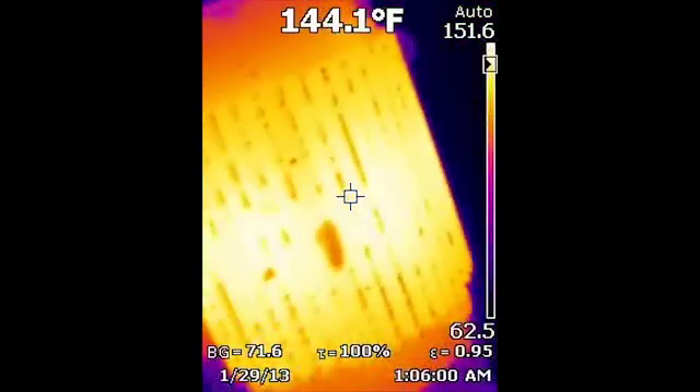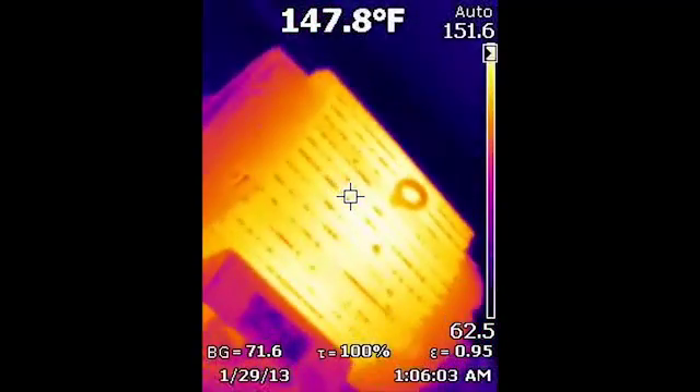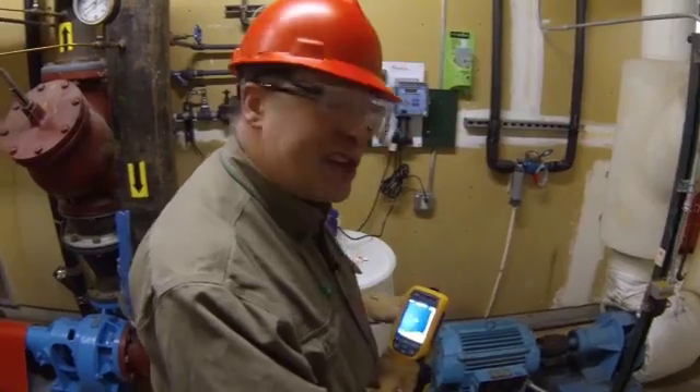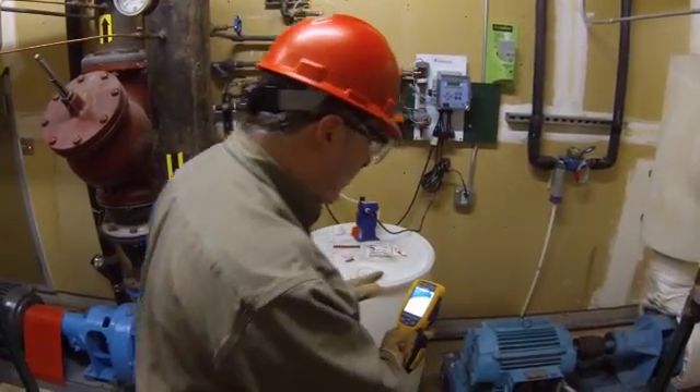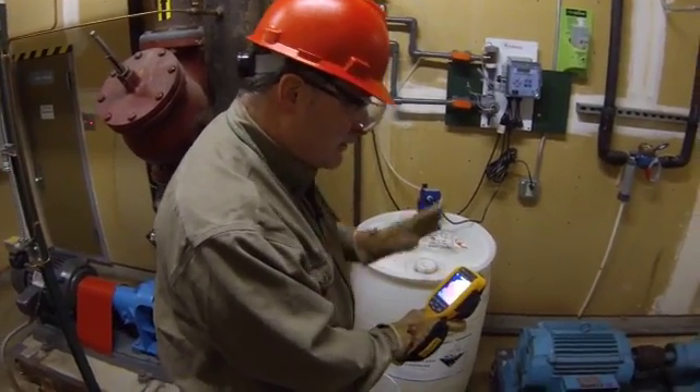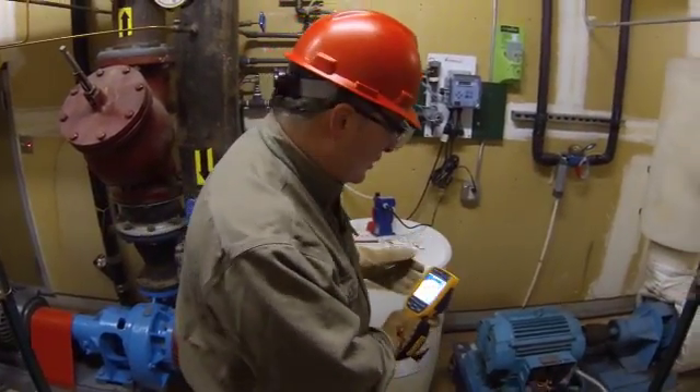Looks quite even — I don't see any issues there. If this motor were running hotter than usual, that could be an indication that perhaps the cooling fan's not working properly, not aspirating properly. I think everything's working okay here: number one, because the temperature is good; number two, the fan is operating.